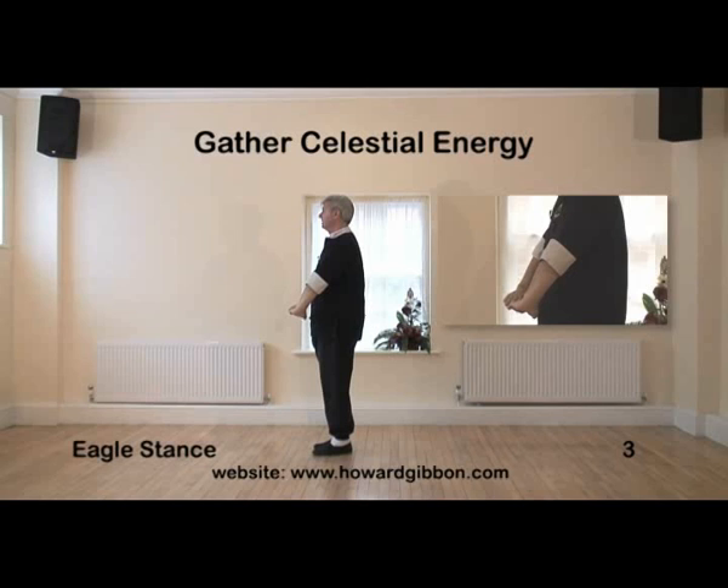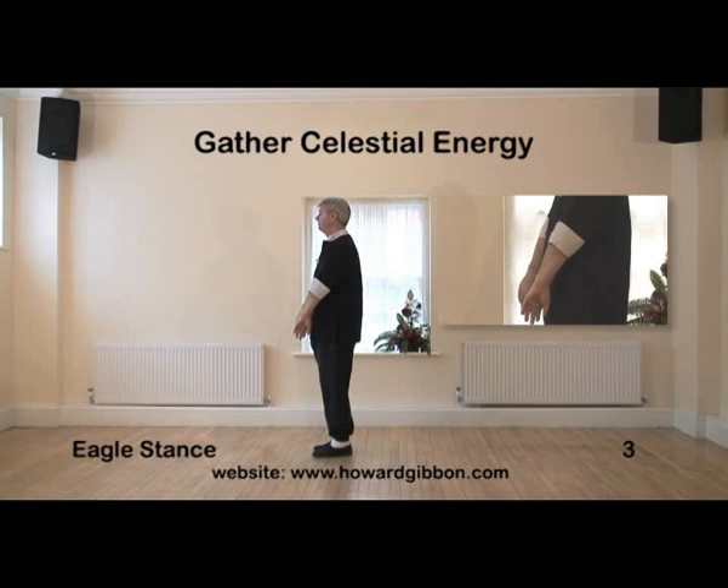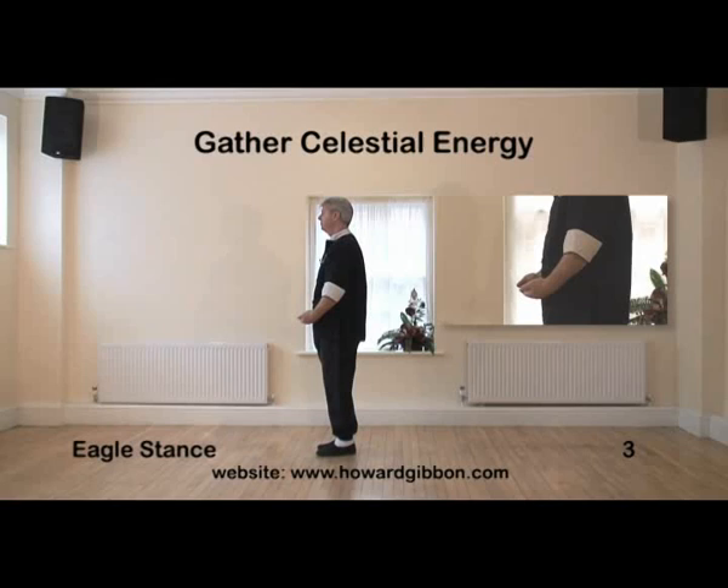Then relax the wrists so the hands fall. Draw the elbows close to the body so the hands turn over. Fingers point towards each other but don't touch.